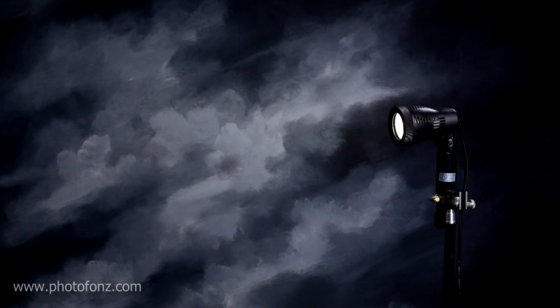Before using the umbrella, let's look at the results with the light unit just as it is. In this first photograph, I had the light placed about 90 degrees from the camera, giving a nice side lighting effect. You can see the harshness of this light — there's no fill light, just that one light.